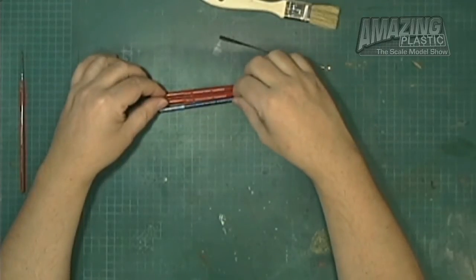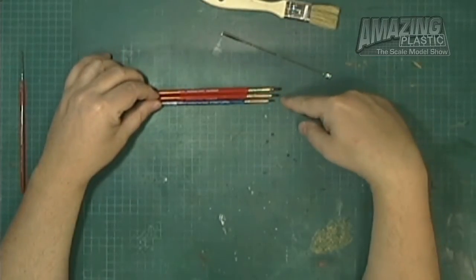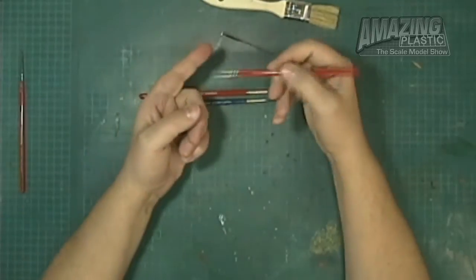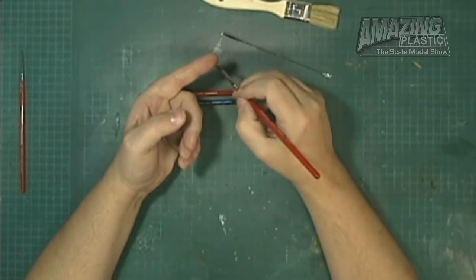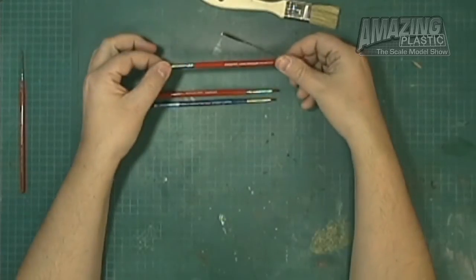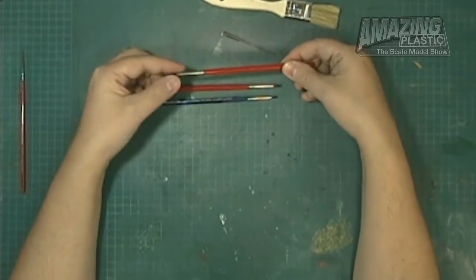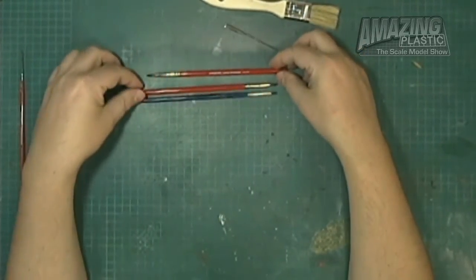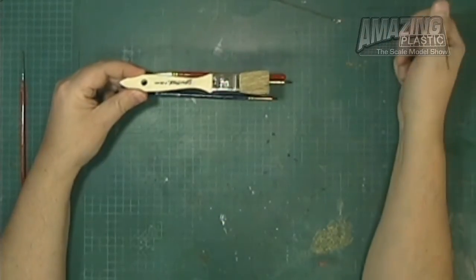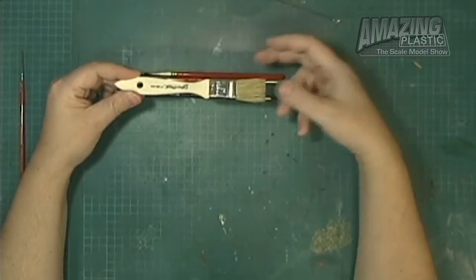Moving on — these are dry brushes. I have a large and a small dry brush. This one is not quite as sharp because I use it a lot more. Dry brushes are great if you're using pastels for weathering, or for dry brushing with pastels or paints. They're a bit more stiff in terms of the bristles — definitely a good set of brushes to have. I also have a one-inch chip brush, which I use for basing terrain or doing a diorama.